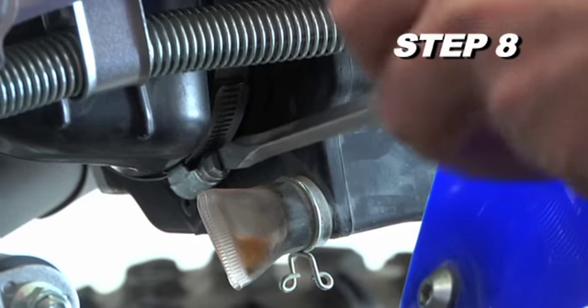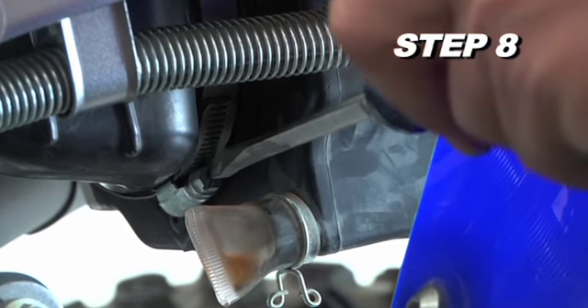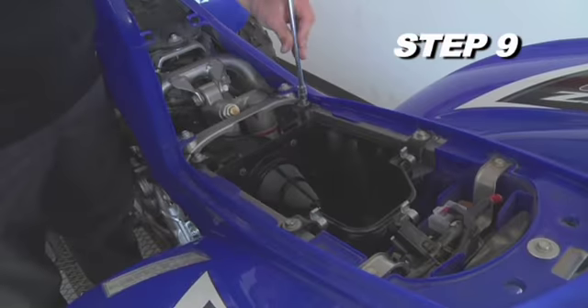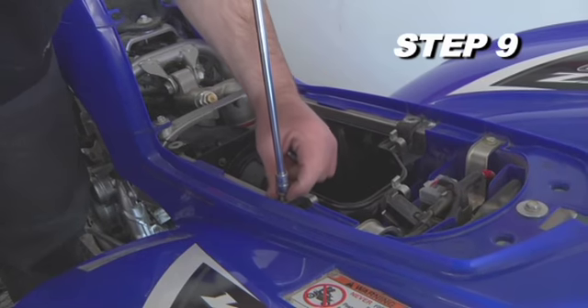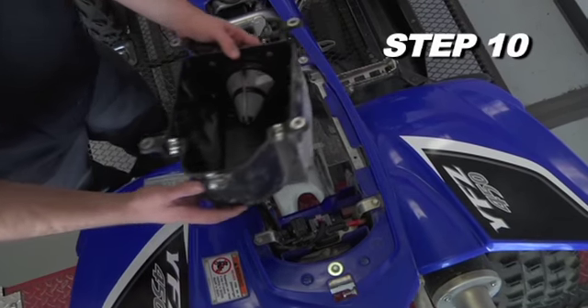Loosen the hose clamp that secures the stock intake tube to the airbox. Then remove the four airbox mounting bolts and remove the airbox from the vehicle.